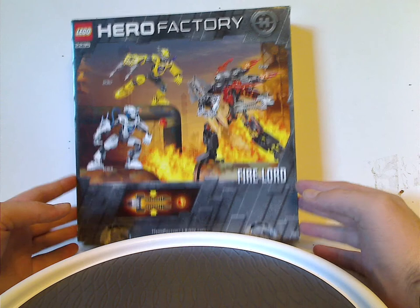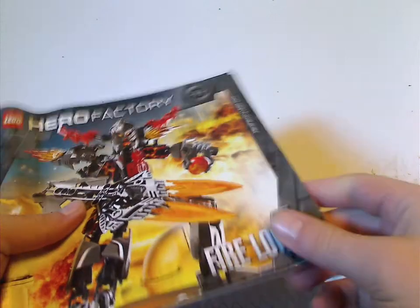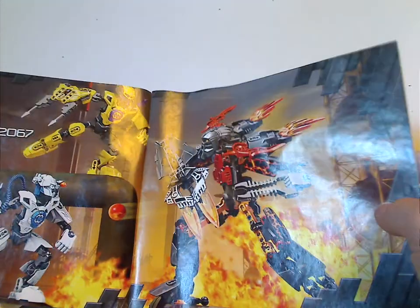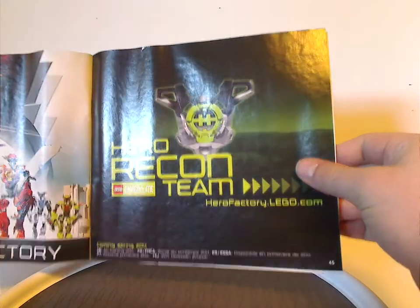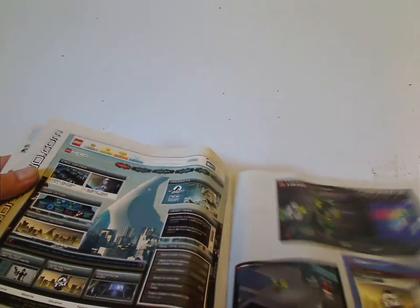Also shown is the Meteor Launcher and HeroFactory.com. Onto the instruction manual — same pictures as on the front of the box, although it doesn't have any glossiness to it for whatever reason. On the back page, Fire Lord is shown again fighting off Stormer and Evo. The back also features an online survey, Lego Club, Hero Recon Team, all the Hero sets, and HeroFactory.com.